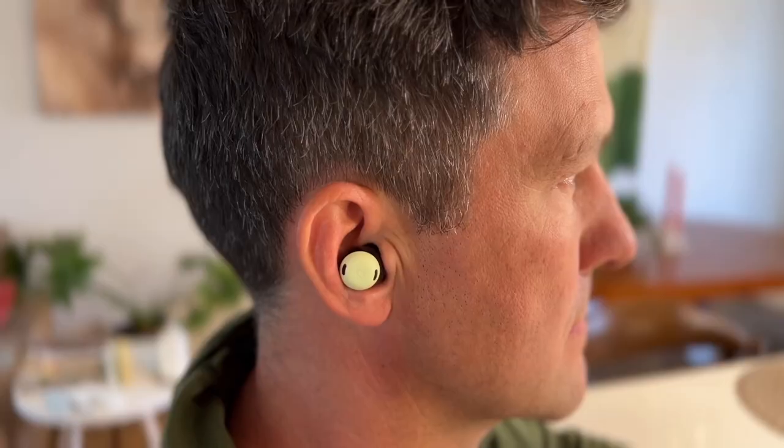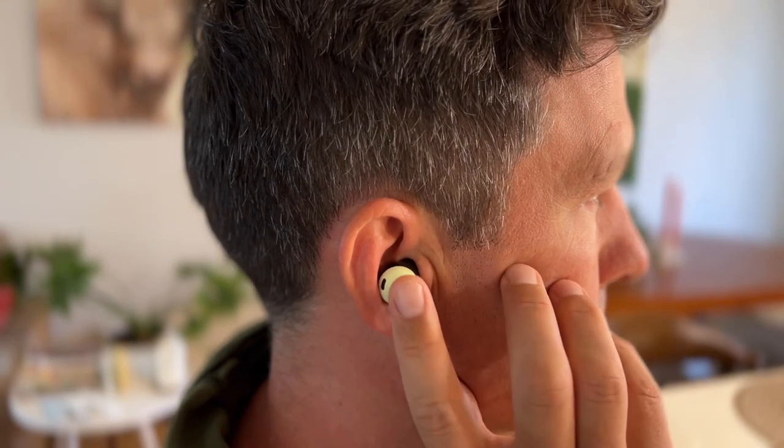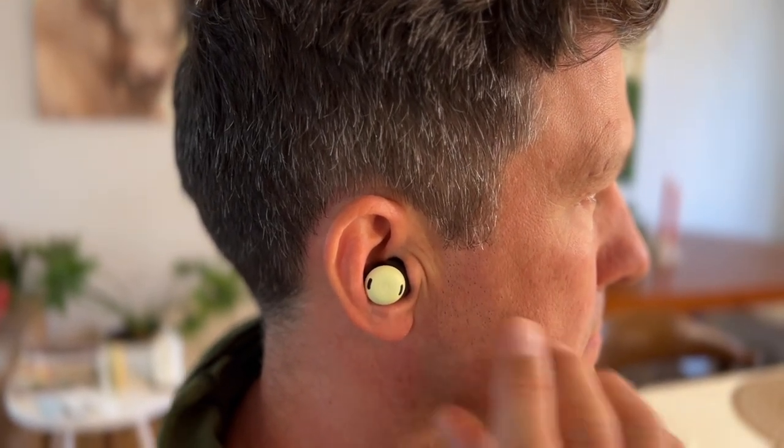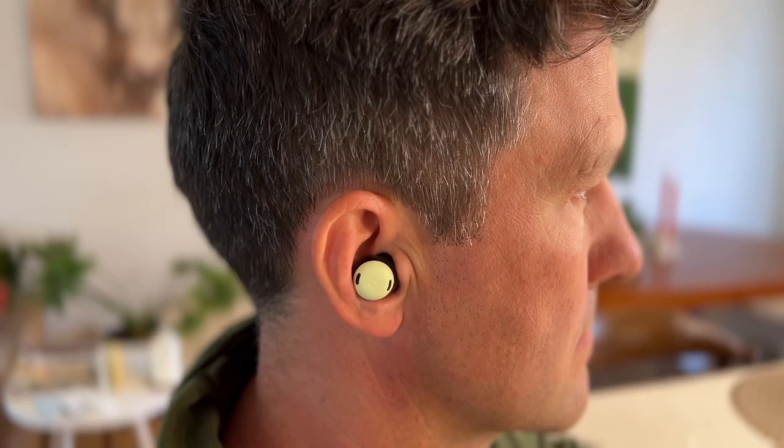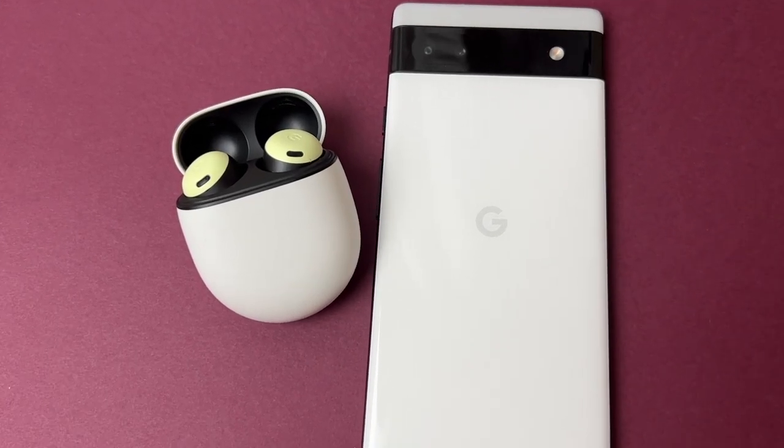There are touch controls on the Pixel Buds Pro — Google calls them gesture controls — and they're simple, straightforward, and easy to use. The controls are identical on both earbuds unless you opt to customize one earbud to manage noise cancellation and the other for the Google Assistant.